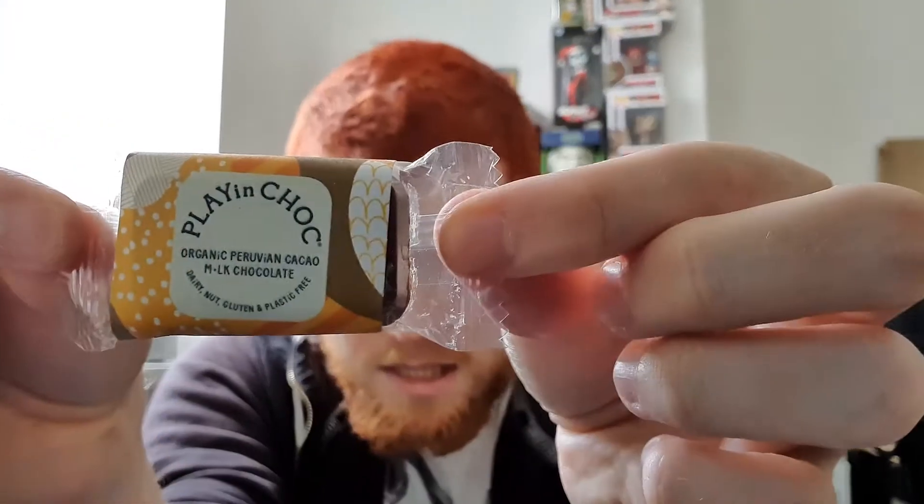Okay, that's probably the smallest thing I've seen in a crate — it's tiny. Cocoa butter, cocoa mass, coconut palm sugar, creamed coconut — it's all coconut. Peruvian milk chocolate! Now I feel exotic. I've got to say I'll happily be enjoying this Peruvian chocolate — that sounds lovely.